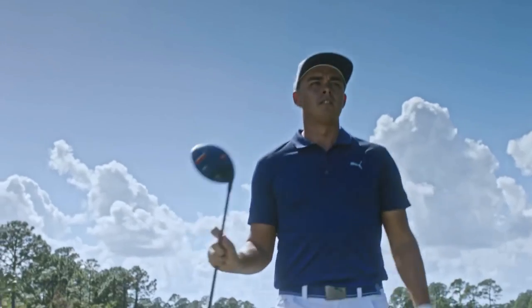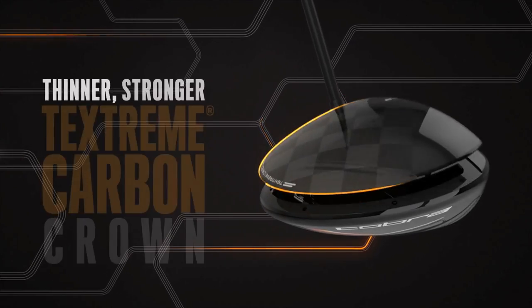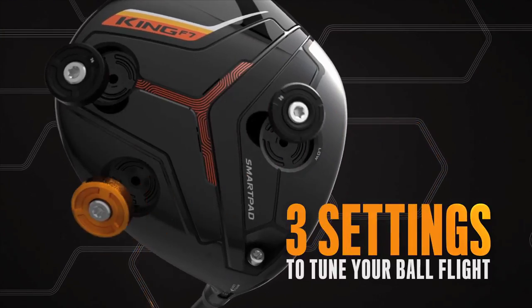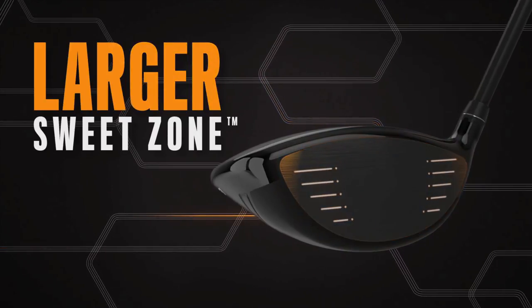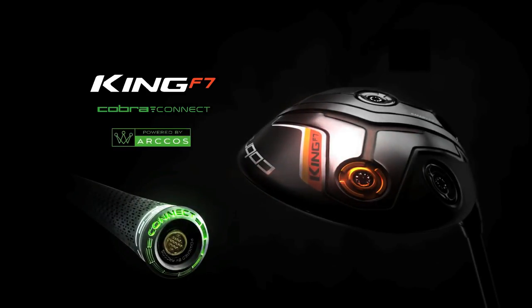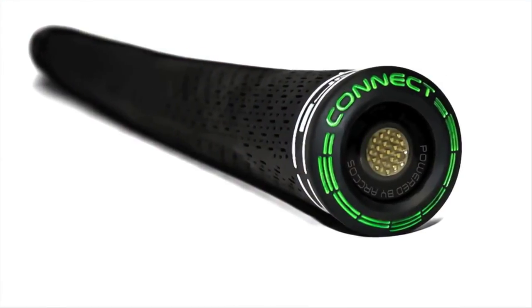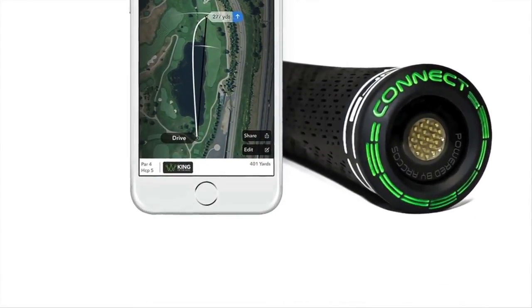Cobra's King F7 and King F7 Plus drivers have plenty of bells and whistles too, with TechStream carbon fiber making the crown super lightweight, three sole weights for dialing in trajectory, and a re-engineered and hotter titanium face. Going completely outside the box, Cobra partnered with Arcos Golf to create Cobra Connect, whereby a built-in sensor in the grip tracks each and every drive you hit and sends the data to your smartphone via a free app.